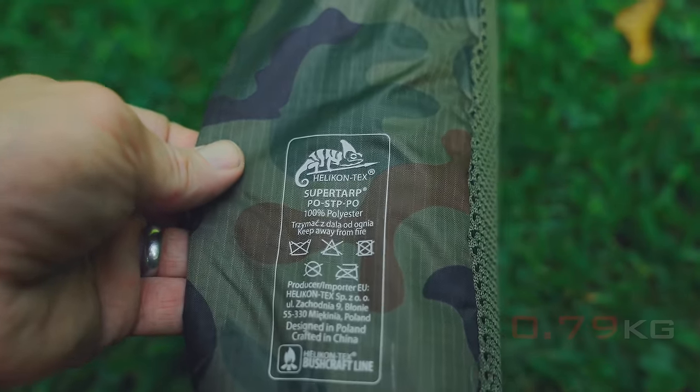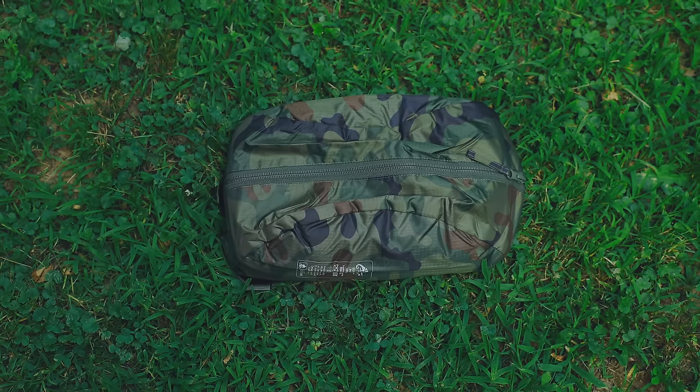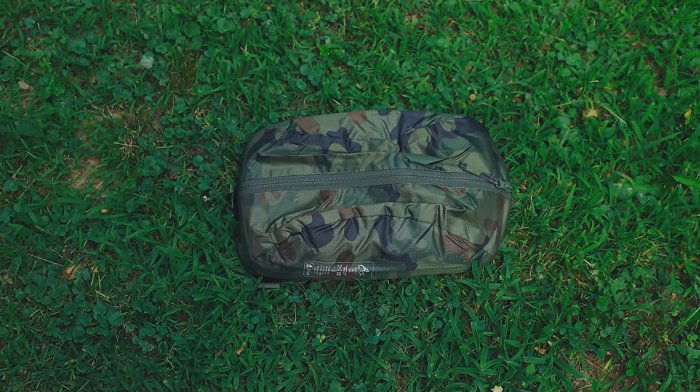This is a fairly lightweight tarp — one pound, 12 ounces on my scale. It's a 10 foot by 10 foot, and the price isn't bad. The retail price is $65. Now, you do have to be careful — I'll talk more about that in just a minute.